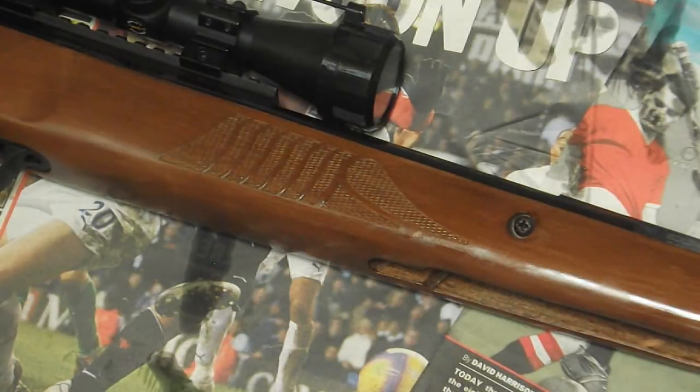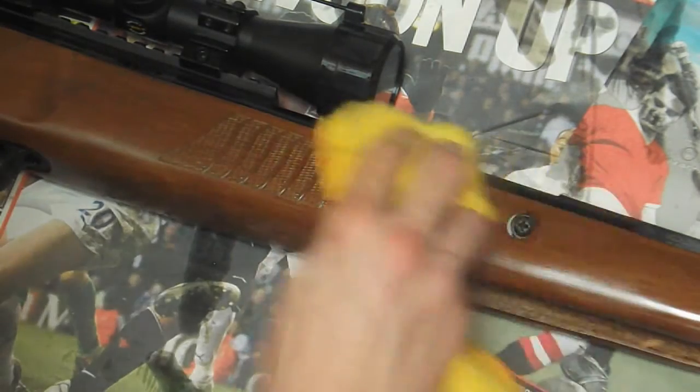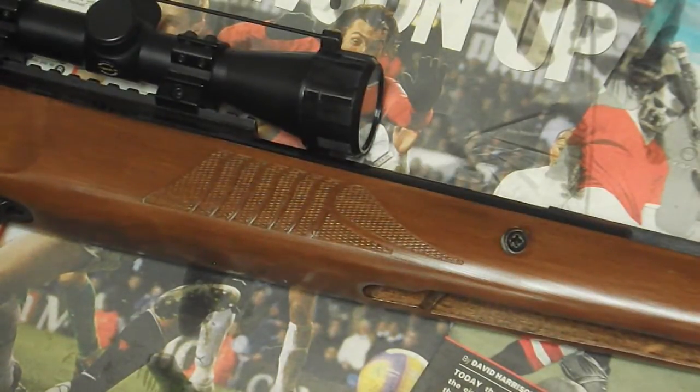For the actual wood furniture on the gun, all we're going to use is regular wood polish and a duster. The gun wood is exactly the same as normal wood, so regular wood polish with a duster works absolutely fine on there.